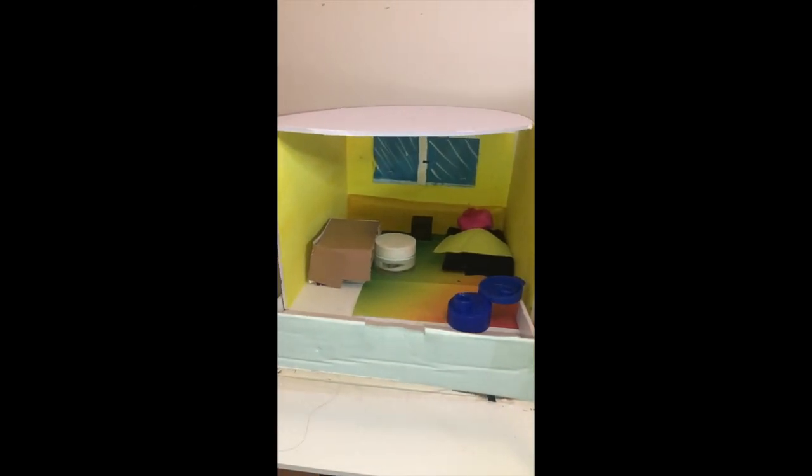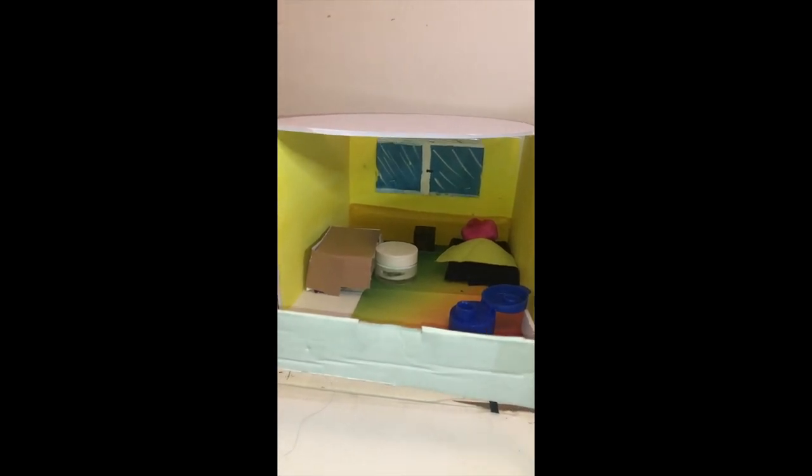This is basically my 3D model. What you see on the bottom is the floor, and those are obviously the stairs to go upstairs. I did paint the outside so you could get the idea that it's made out of bamboo.